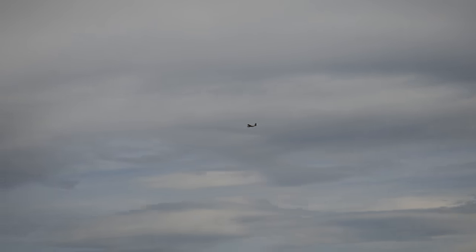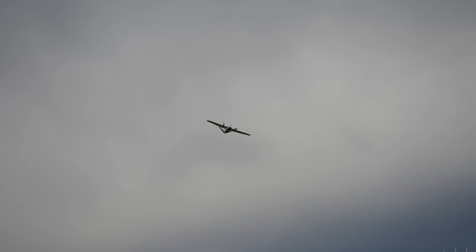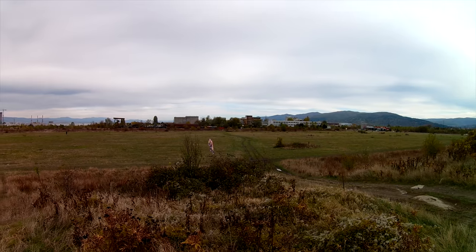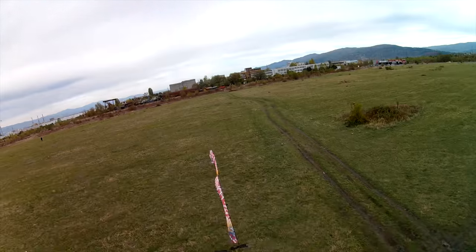Luckily there were no crashes, but for a time I was not sure if the plane just flies badly or if iNav was trying to crash it. Thankfully, it turned out to be the latter, and even though that is now sorted out, I did waste three flights wondering what the hell was going on. Check out this takeoff attempt in stabilized mode while the iNav killer mix was still active.